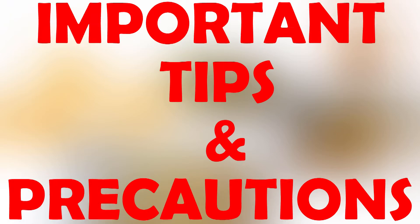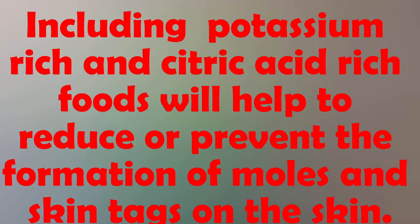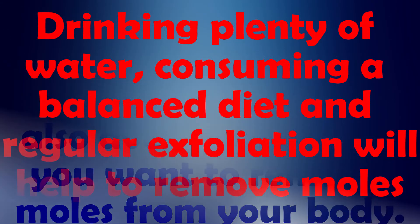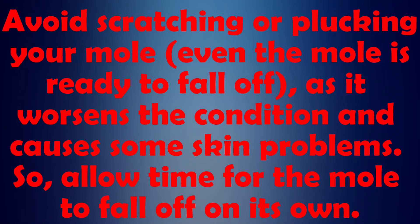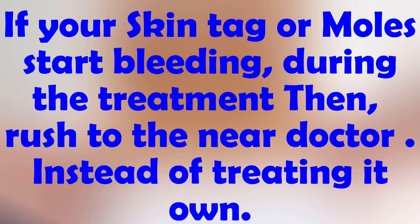Most Important Tips and Precautions. Number 1: Including potassium-rich and citric-acid-rich foods will help reduce or prevent the formation of moles and skin tags. Number 2: Do not attempt surgical ways to remove moles at home, and avoid tanning if you want to remove moles. Number 3: Drinking plenty of water, consuming a balanced diet, and regular exfoliation will help to remove moles. Avoid scratching or plucking your mole even when it is ready to fall off, as it worsens the condition. Allow time for the mole to fall off on its own. Number 4: If your skin tag or mole starts bleeding during treatment, rush to a doctor.